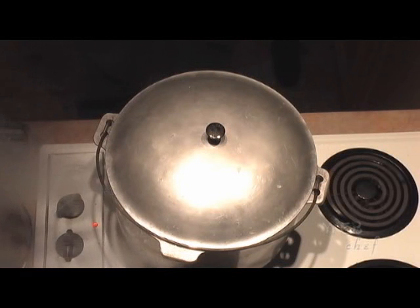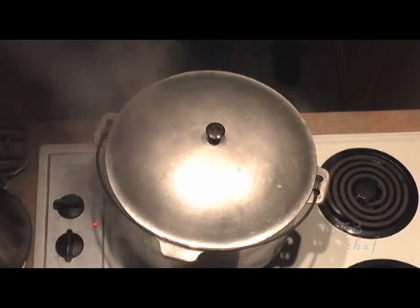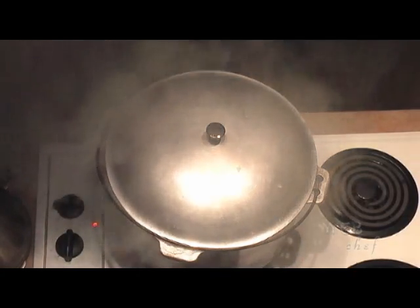When your pot comes to a boil, bring it down to about medium-high heat and let your crabs cook for the remaining 15 minutes.